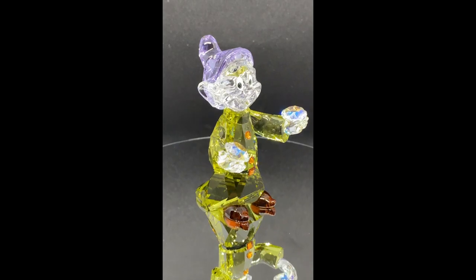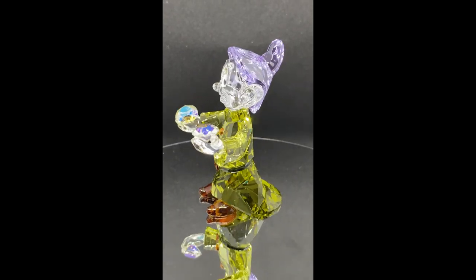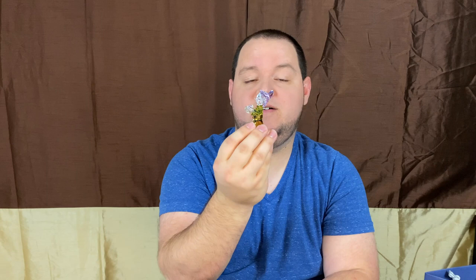The decoration business actually started after they were producing crystals for other businesses. I'm excited to show the piece with you today — here he is again in all of his colors, and that goofy little smile on his face.